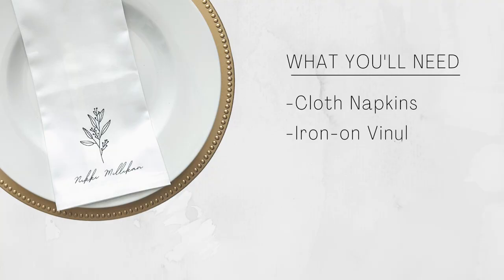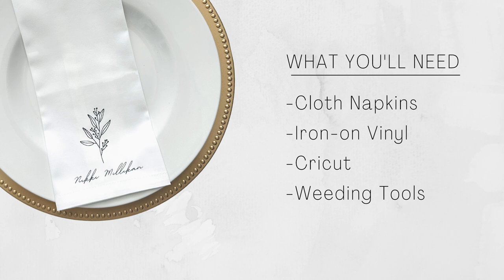What you will need: napkins, iron-on vinyl, a Cricut, weeding tools, and an easy press or iron.